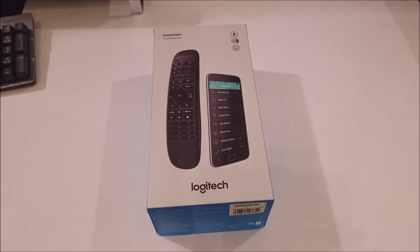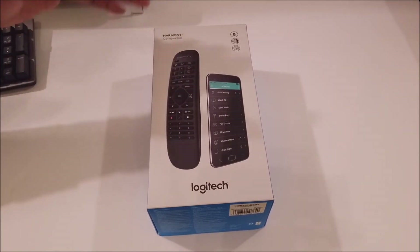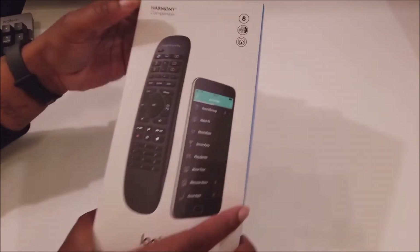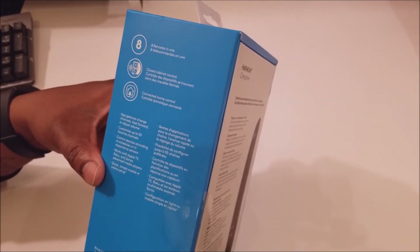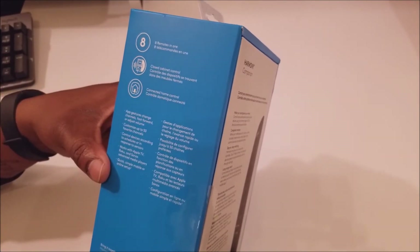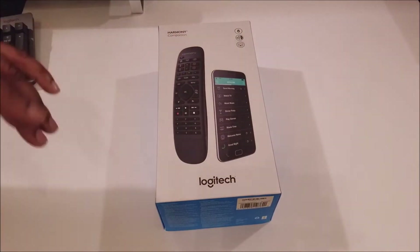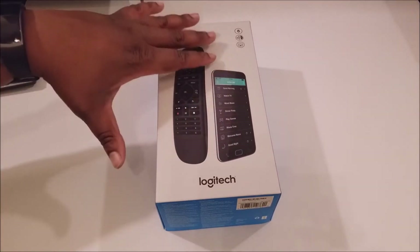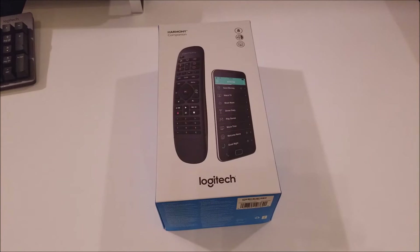So like I said, this is just an unboxing — showing you what's in the box. Before I open the box, let's check out the box. It's the Harmony Companion. You can connect it to like eight devices, as you can see right there. Nice big box, like a small shoe box — eight remotes in one, closed cabinet control, and connected home control. So you connect all types of stuff — smart locks, lighting, all types of different devices, and your TV. As you can see, you got your phone on the front, and it comes with a physical remote also if you don't want to use your phone.